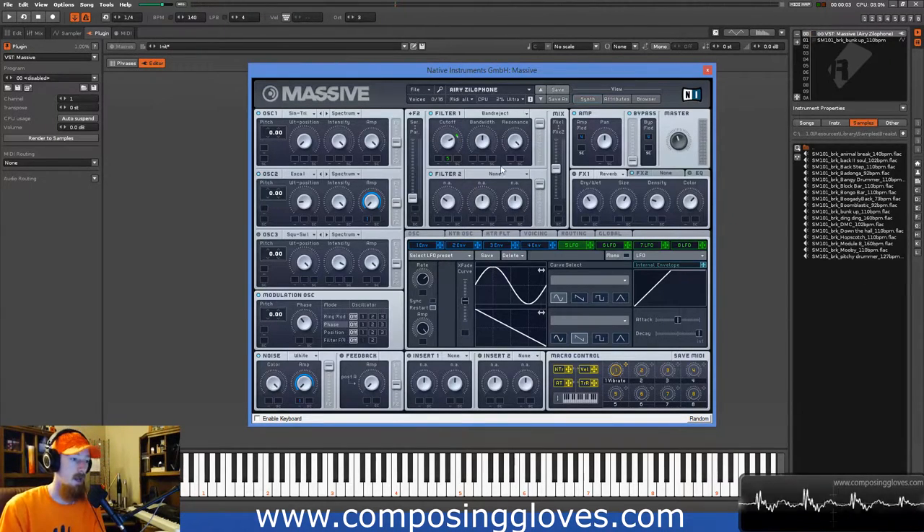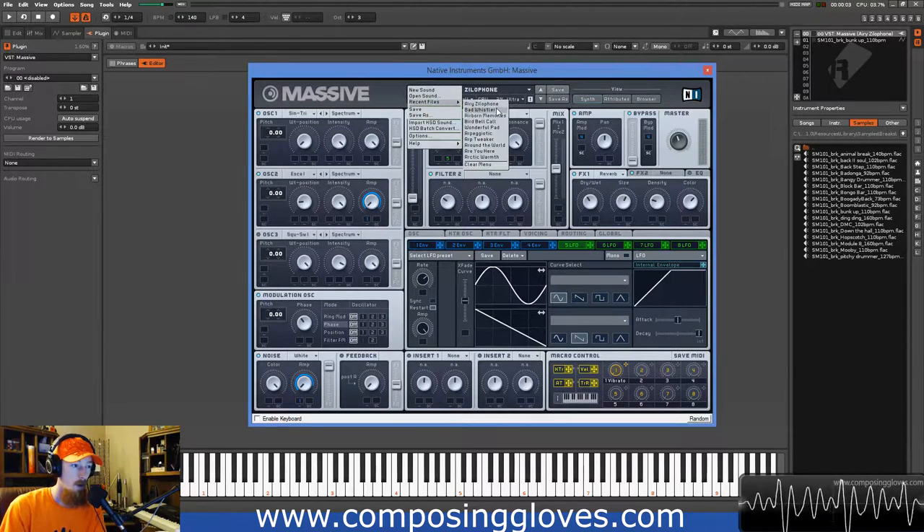Then I need to put it into space — I'll add reverb and I have my sound. So that's how you make the sound. Those are the ideas: you take a short sound, you shape the harmonic spectra, and the filter was critical in this one.